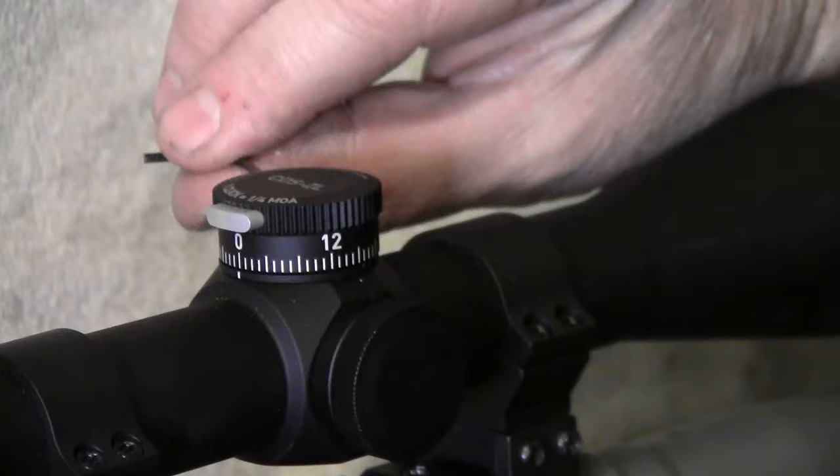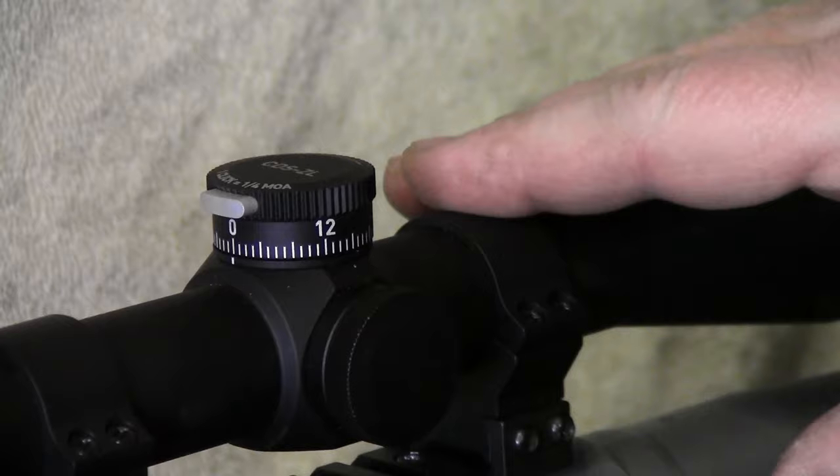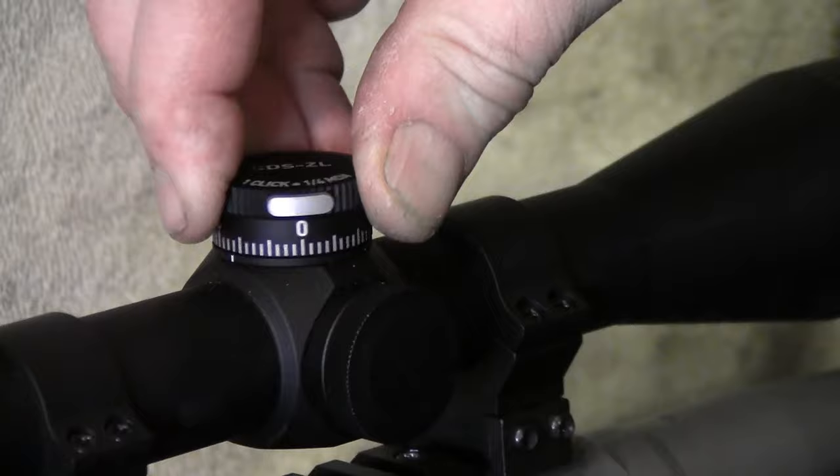Got it on. Scope is sighted in. Won't move. Press it in, dial your elevation up. When you go back to your zero it comes to the stop.